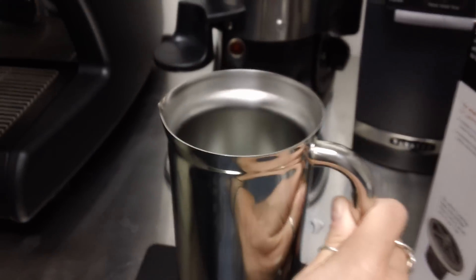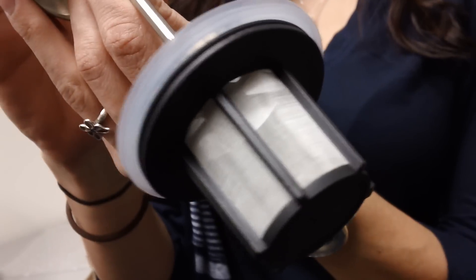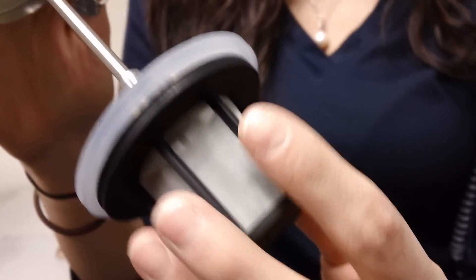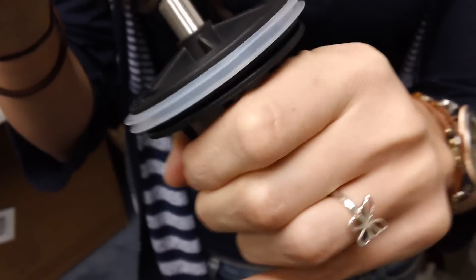Getting to the most unique part of this product is the microfilter and plunger. The plunger is metal. The microfilter is made with very fine mesh and plastic. Let's see if we can get it taken apart here.